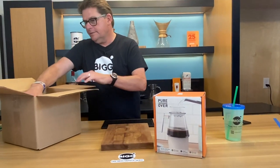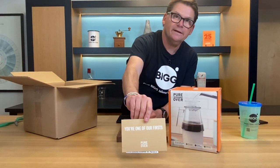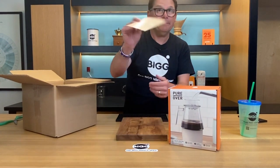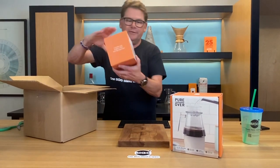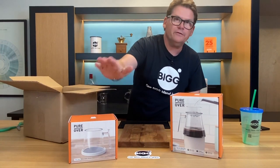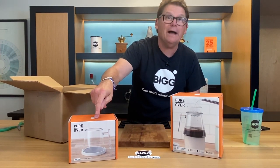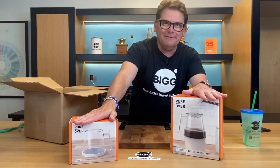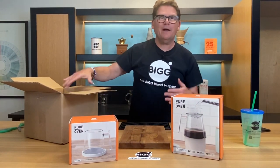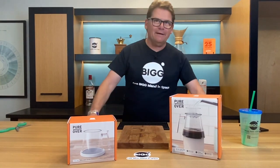They also sell a separate cup for $29. This is a $29 cup. But if you get them both, it's only $75. I feel like I'm in a Ron Popeil moment. And if you don't know who that is, you're definitely under 50.